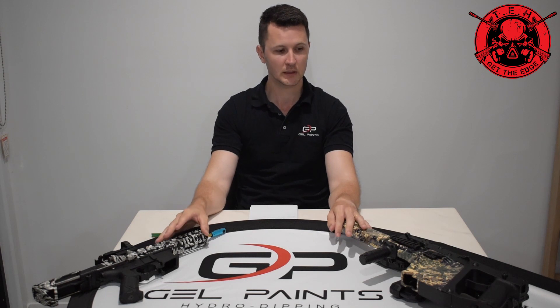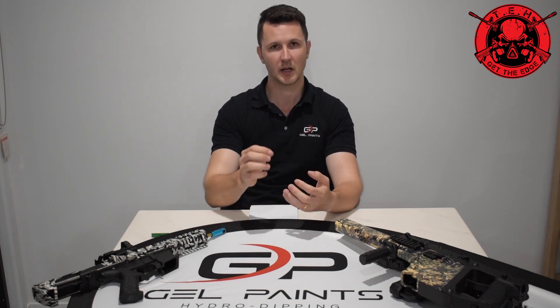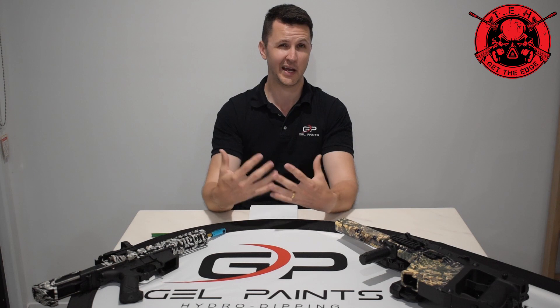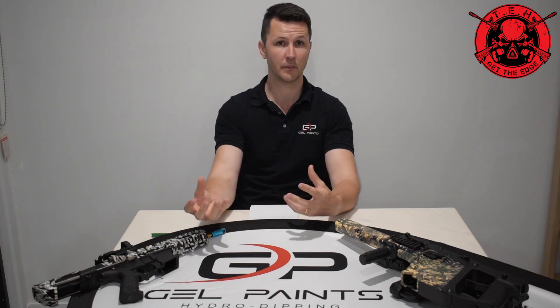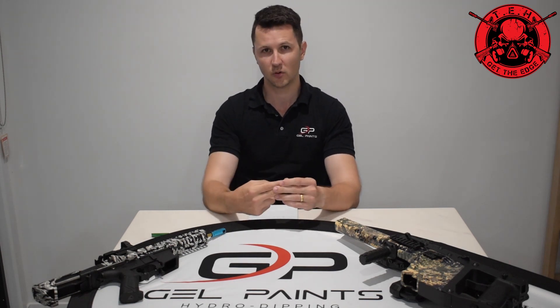With gel blasters in general, it takes about four days — from receiving the item, prepping it, taping it up, and doing whatever we need to do. Clear coating normally takes about a day just to cure properly to the point where you can handle it. From there, we contact the client to come pick up their pieces. So the top points are: we need to get the film in, then four days for prep, dipping, clearing, and your product is back.